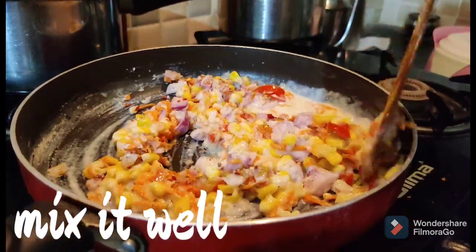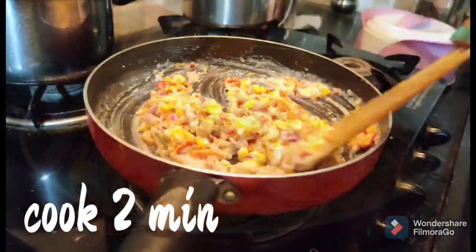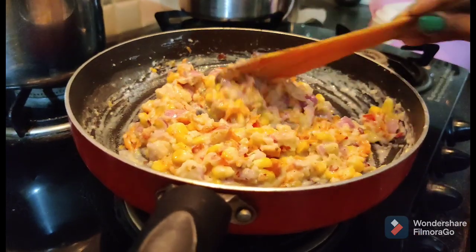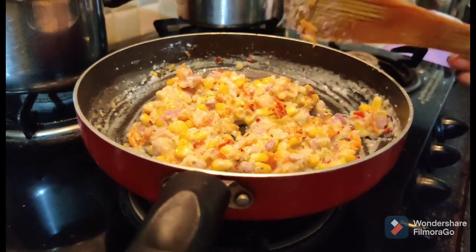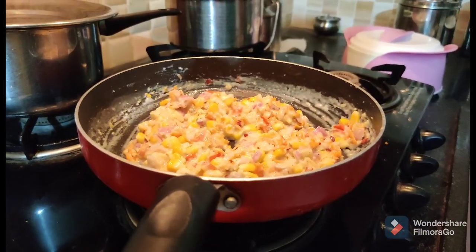Mix for 2 minutes on low flame. Mix the sauce, stir, stir, stir.